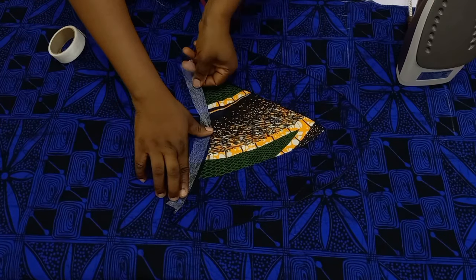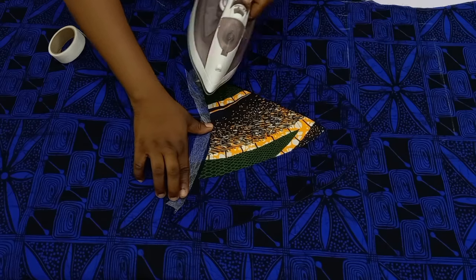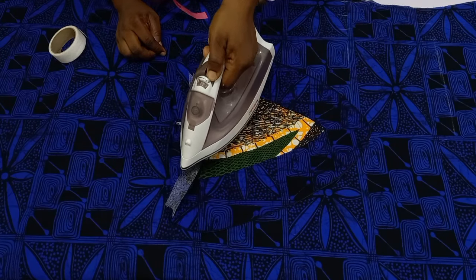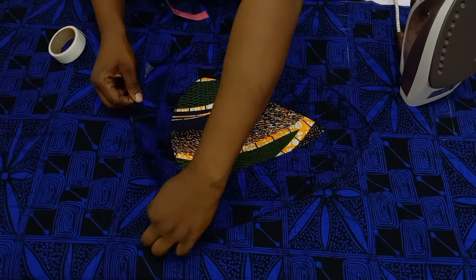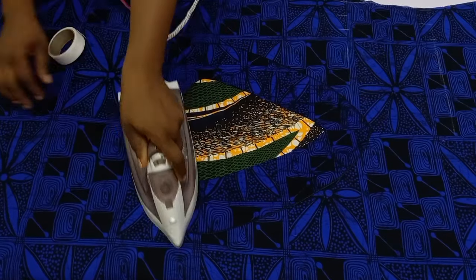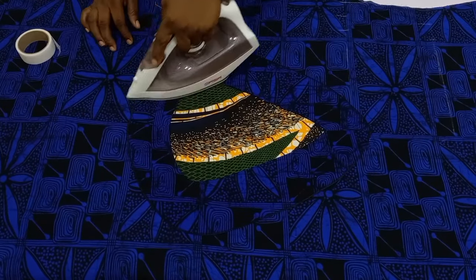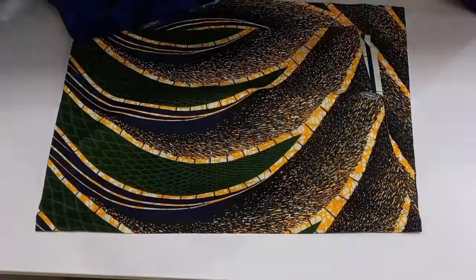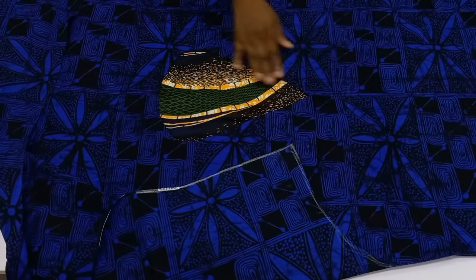Just try this technique and you won't regret it. Once done holding the hemming tape down, make sure the front — the good part of your gown — is not folding. Turn it over to the good side and iron it properly.